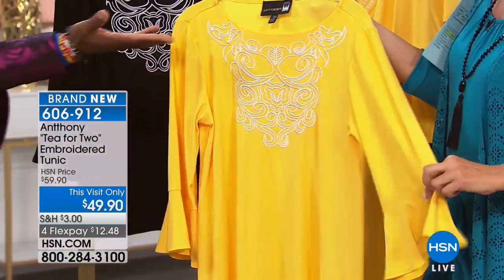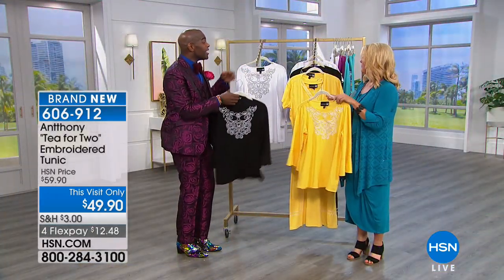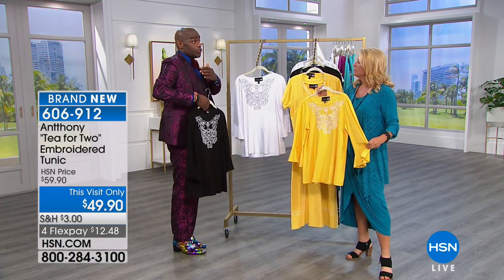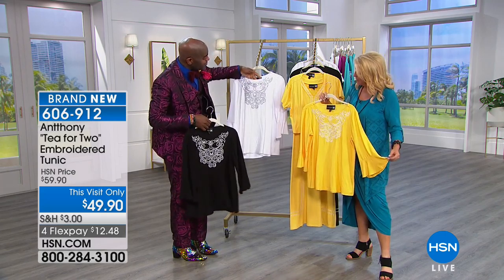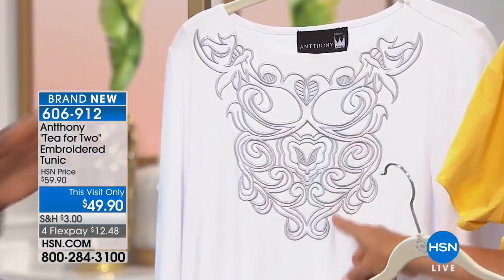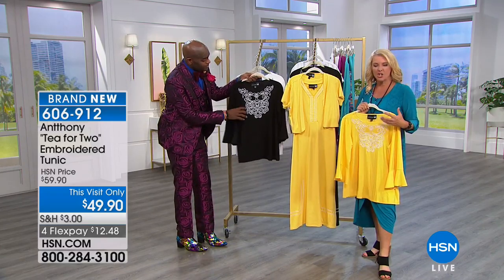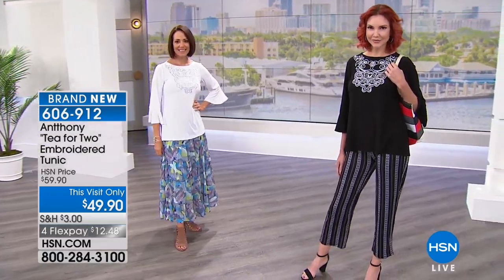It has a bateau neck, like the Duchess chose for her wedding dress. It's timeless and really gives you more shoulder — your shoulders look a little bit higher. And in the white version, that's actually silver stitching — gorgeous and pristine. A lot of designers will put this kind of embroidery on a gauzy shirt or a heavy cotton shirt, which isn't very complimentary when you're wearing it.